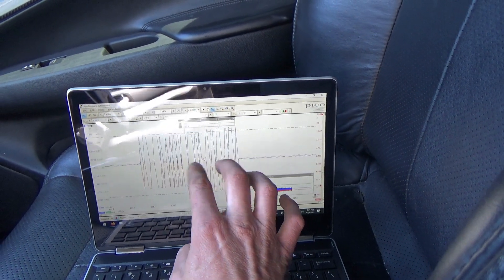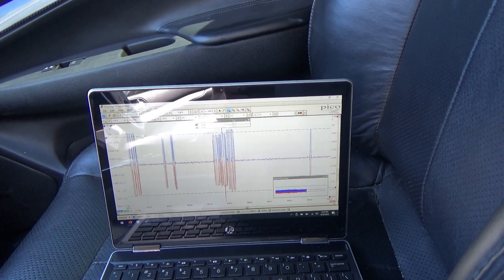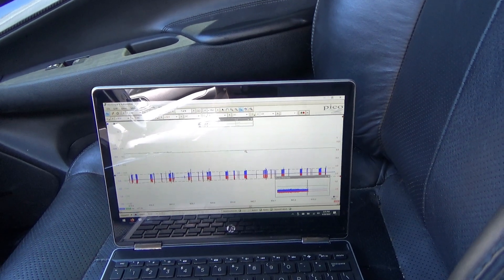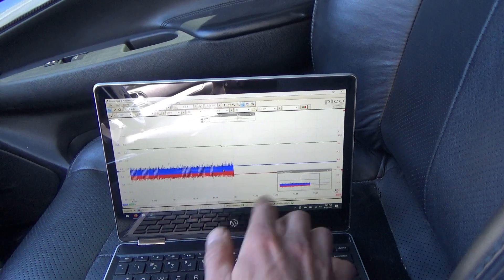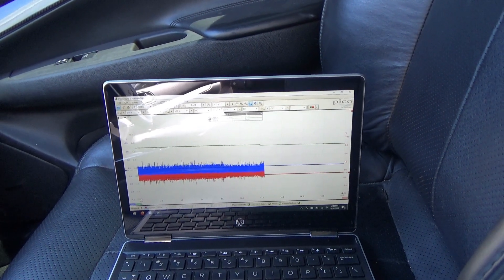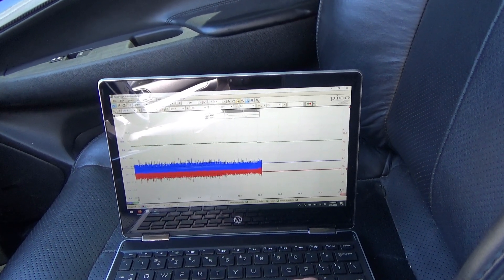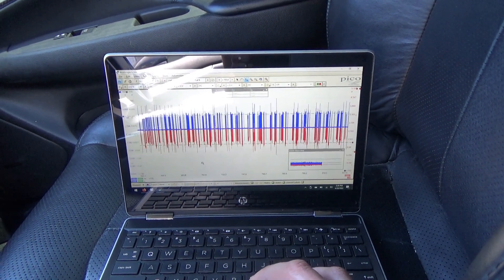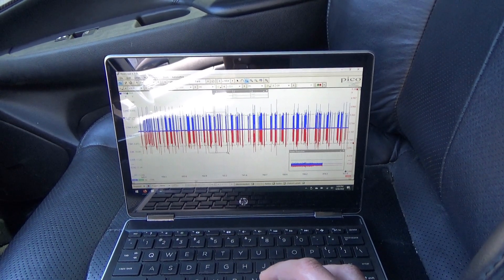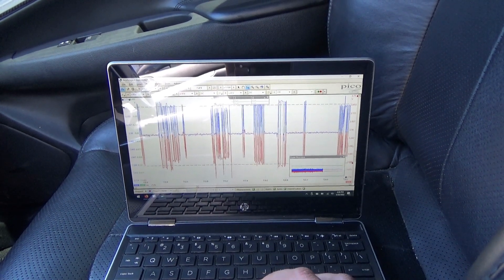That's more reasonable. And then it completely died. It looks like here it's still okay — yes, here it's still good. See the bias is at 2.5 volts.